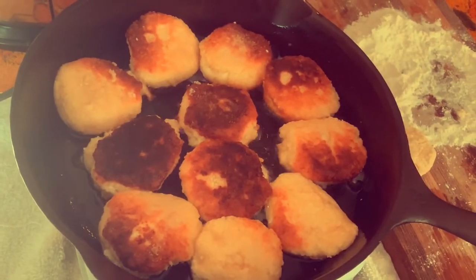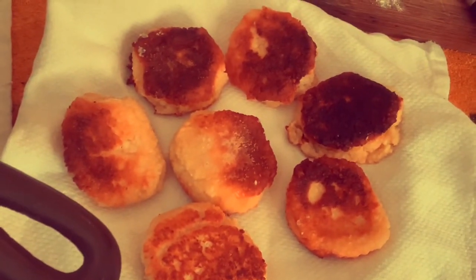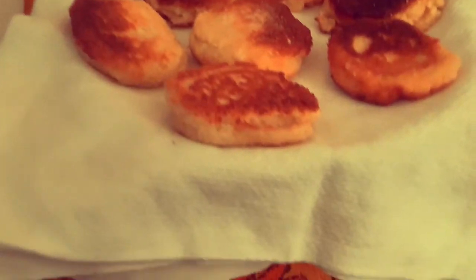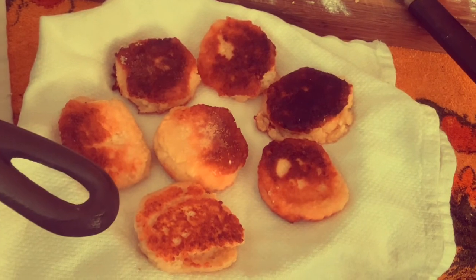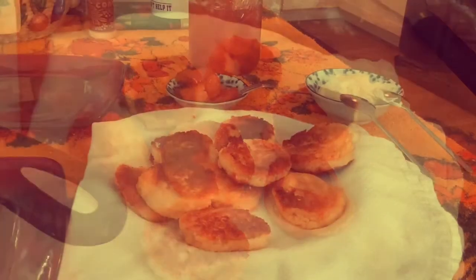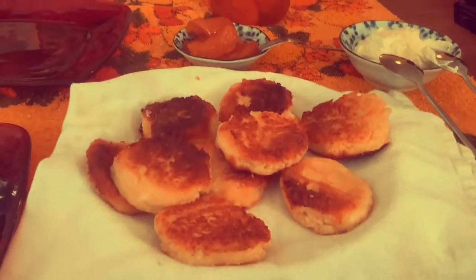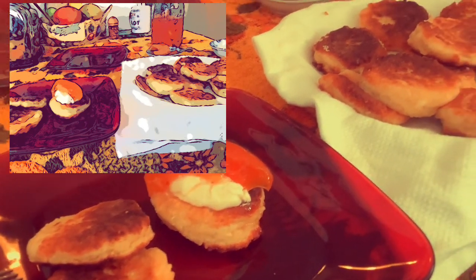This is what they turn into — and they smell amazing. You can remove excess oil by placing them on a paper towel. Now they're ready. Serve them with sour cream and jam, or anything you desire. Here they are, ready to eat — with sour cream and peach jam. That's just one way to enjoy them; you can find your own style. Bon appétit!